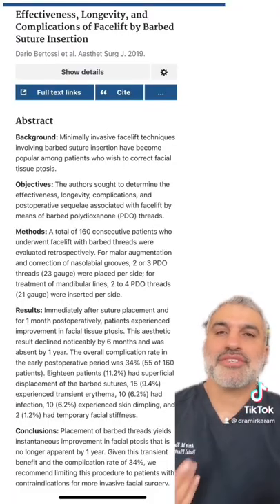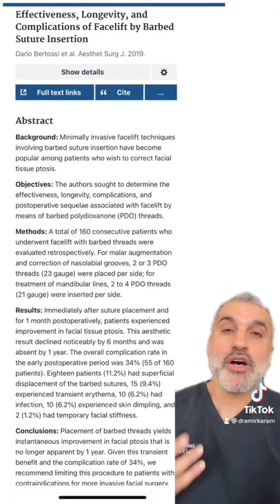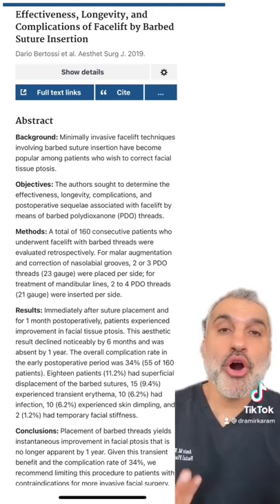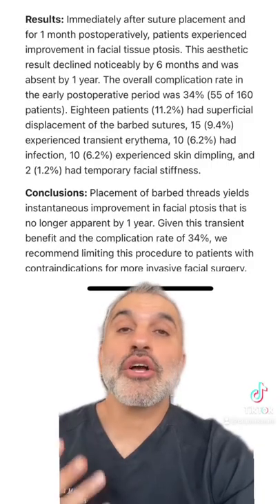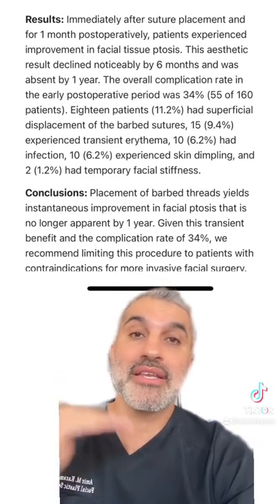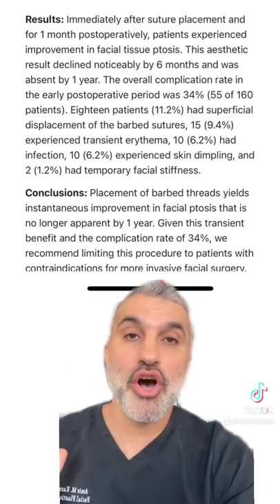But the question is, does it really work? To answer that, let's take a look at a study done on 160 patients consecutively using barbed PDO sutures. Let's take a closer look at the study outcome. Basically, after six months, the results of the thread lift started to diminish, and by one year they were completely gone.